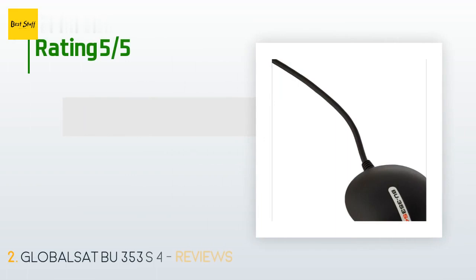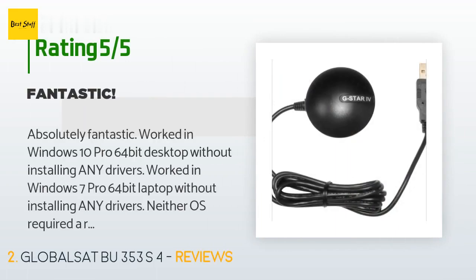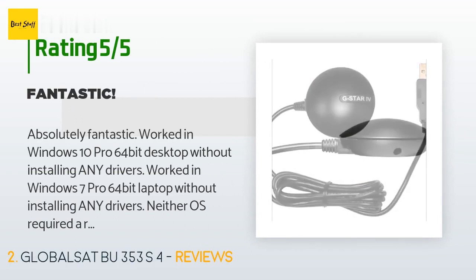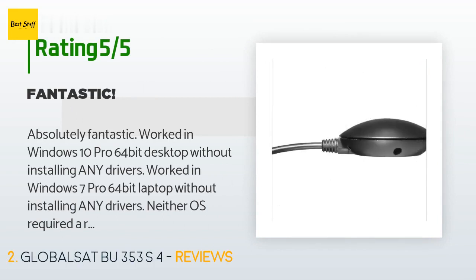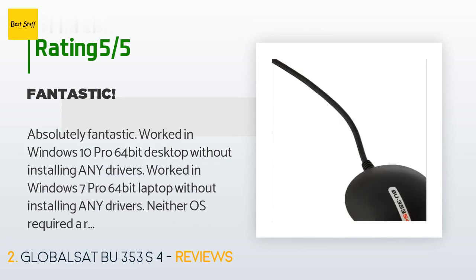The average rating of this product is 4.4 stars with more than 1,082 customer reviews. A customer said: "Absolutely fantastic. Worked in Windows 10 Pro 64-bit desktop without installing any drivers. Worked in Windows 7 Pro 64-bit laptop without installing any drivers. Neither OS required a restart."